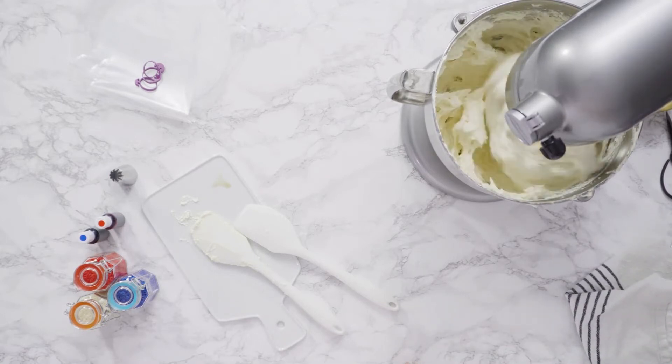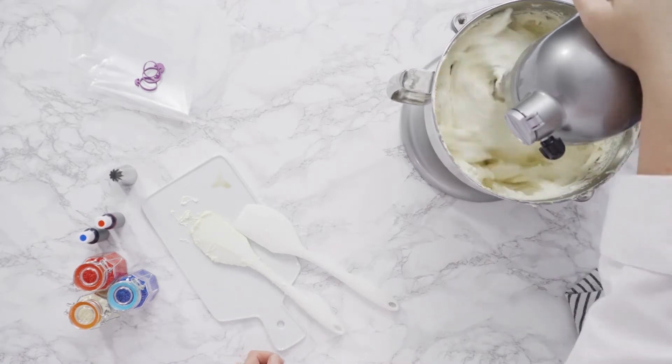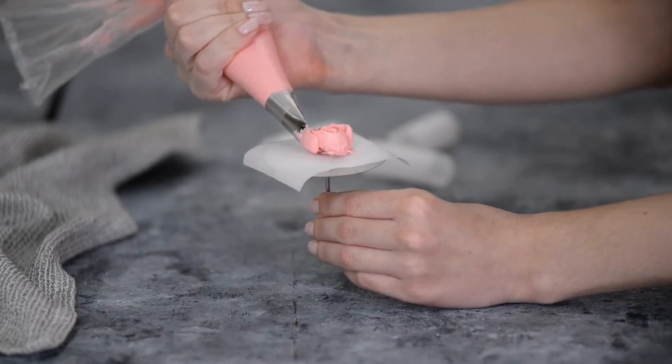Ingredients: 4 egg whites, 1 cup sugar, 15–20 ounces of room-temperature American-style butter — the kind you typically buy at the grocery — and a single vanilla bean.